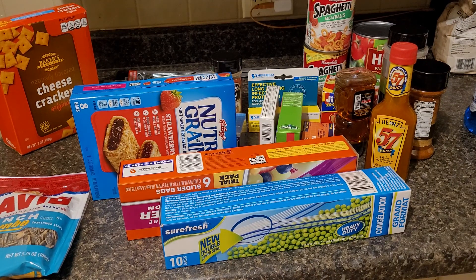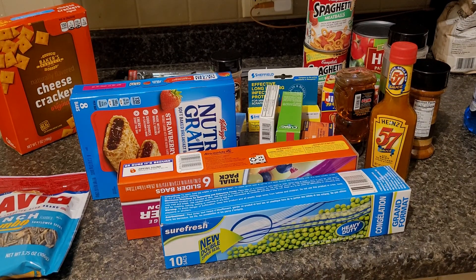Hi everyone, welcome. If you're new here, my name is Brittany. Today I have a small Dollar Tree haul.